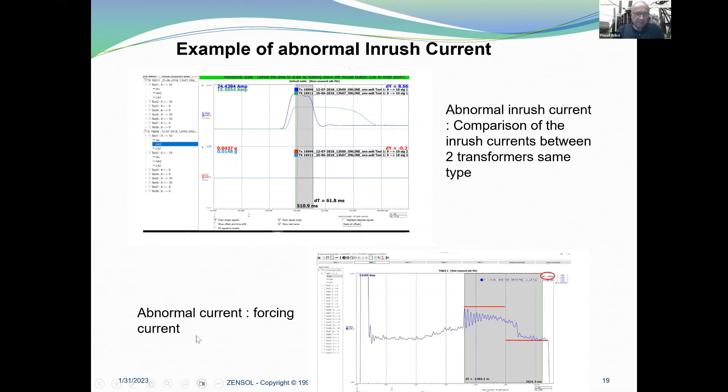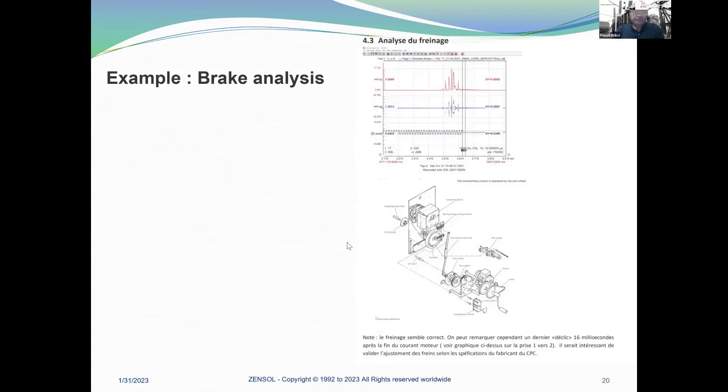Here is another example of current forcing — it is easy to detect, and after that we do a detailed analysis.